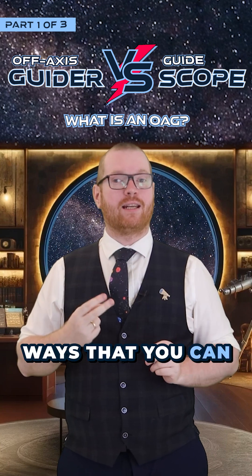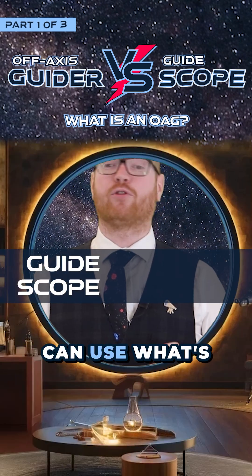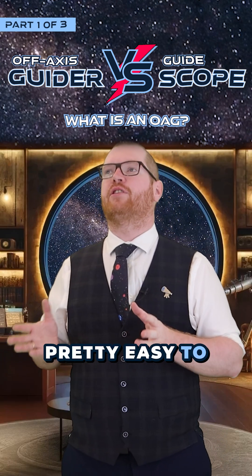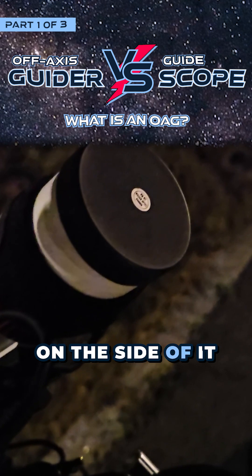There are two main ways that you can get guiding on your telescope. You can either use what's called a guide scope, or you can use what's called an off-axis guider. A guide scope is pretty easy to understand — a secondary smaller telescope with a camera that you put on the side of it, and you're done.